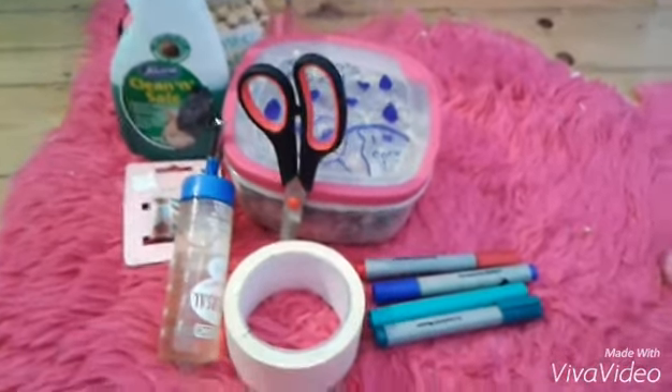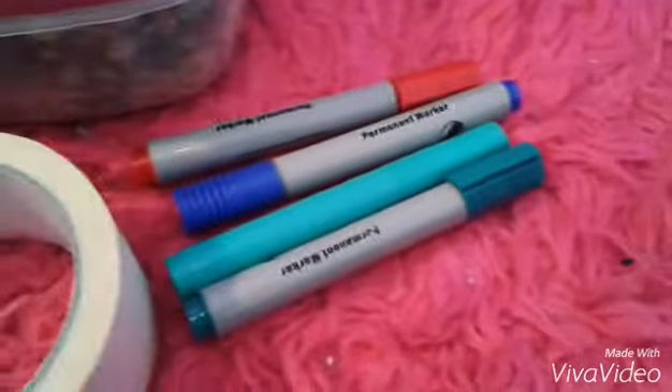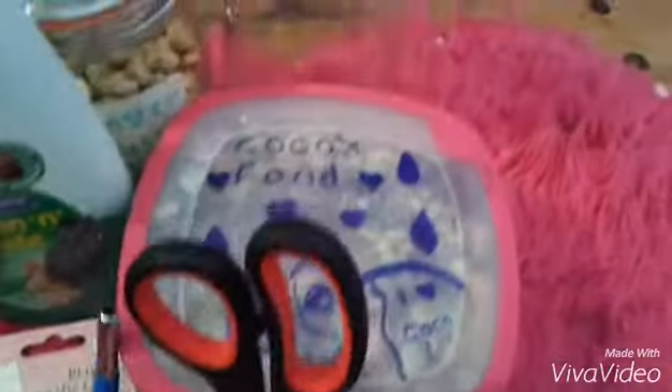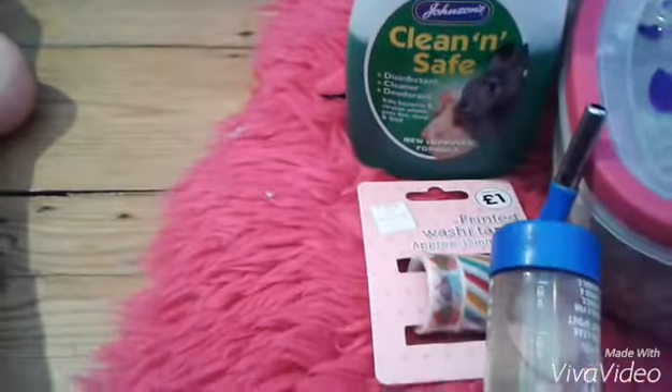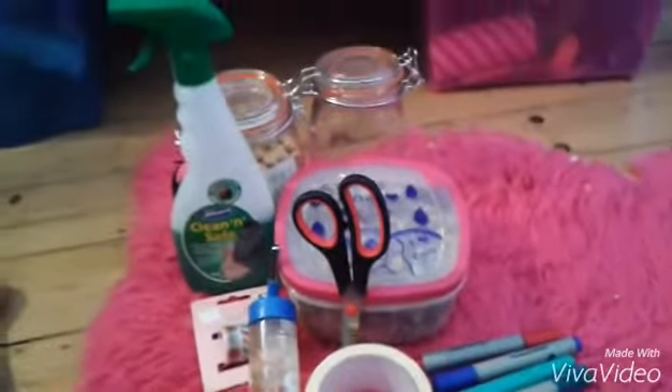Hey guys, it's me hamster lover 101, and sorry I haven't uploaded in a while. Today's video is going to be how to spice up your hamster supplies. Here's everything you're gonna need and everything we're gonna make — I've just got washi tape, masking tape, markers, scissors, and all that.